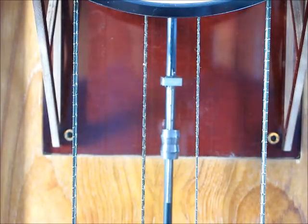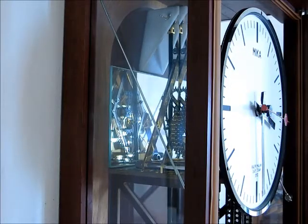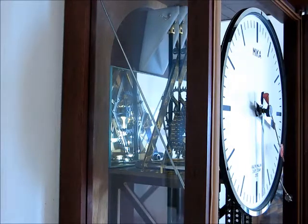Fine regulation by movable weight high up on the pendulum — it's very precise. The escape is at the back. There's a mirror behind the clock so you can see the action of the escape from the outside.